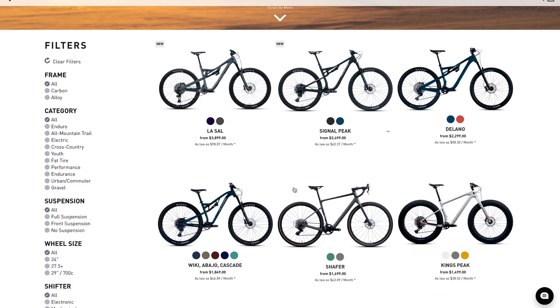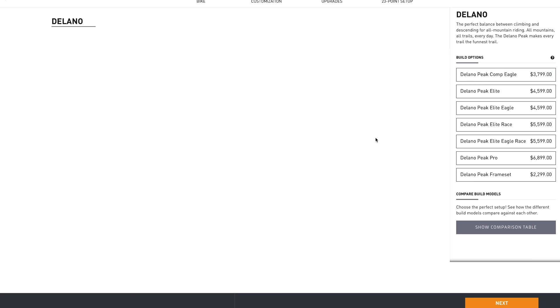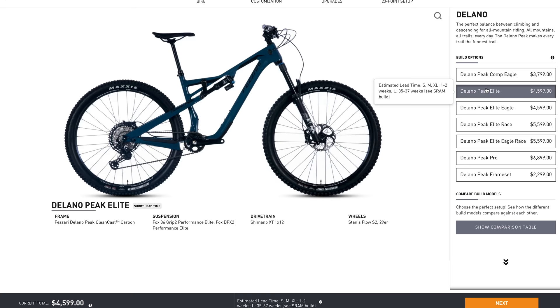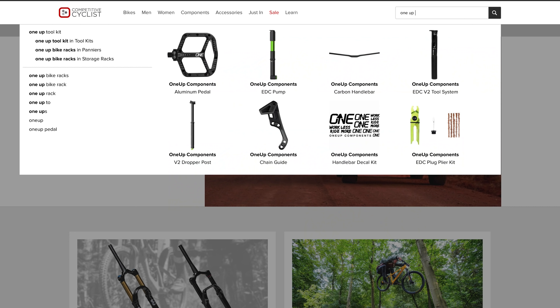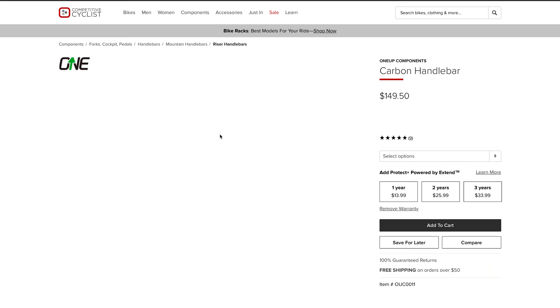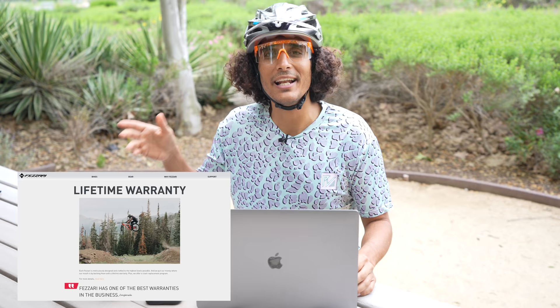The coolest thing about buying direct-to-consumer is that if there's a certain upgrade you want — whether it's cranks, a wheelset, a chain guide, or even a part they don't carry — you can order it and have it shipped to them, and they will install it on your bike. That's something a lot of people don't talk about. You also get a lifetime warranty on the frame, which is pretty rad.